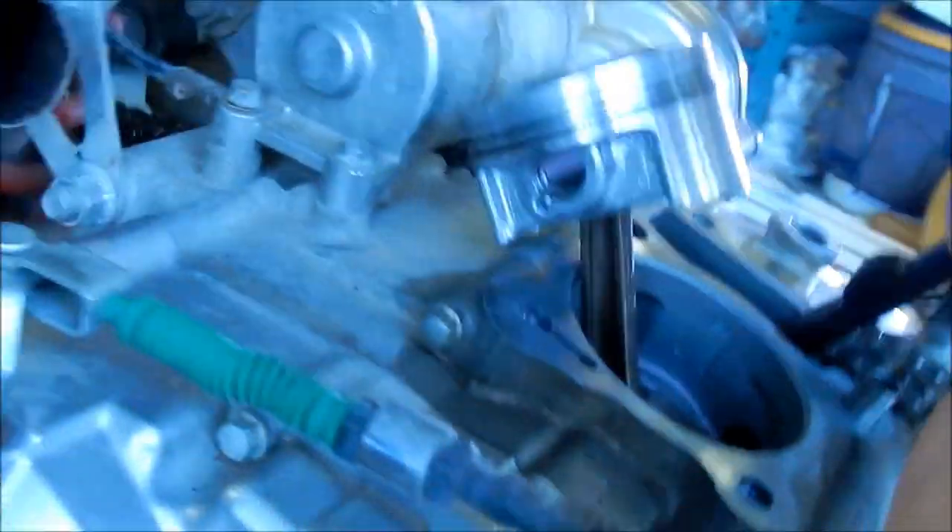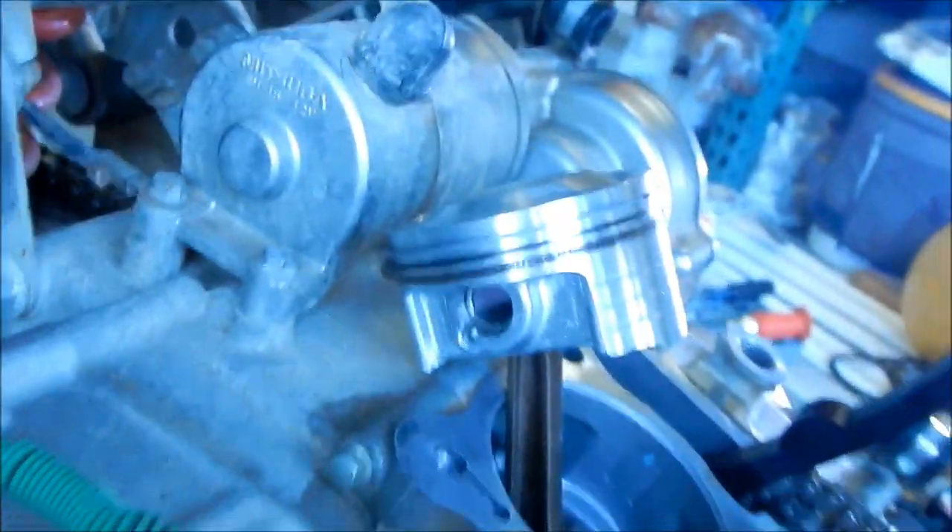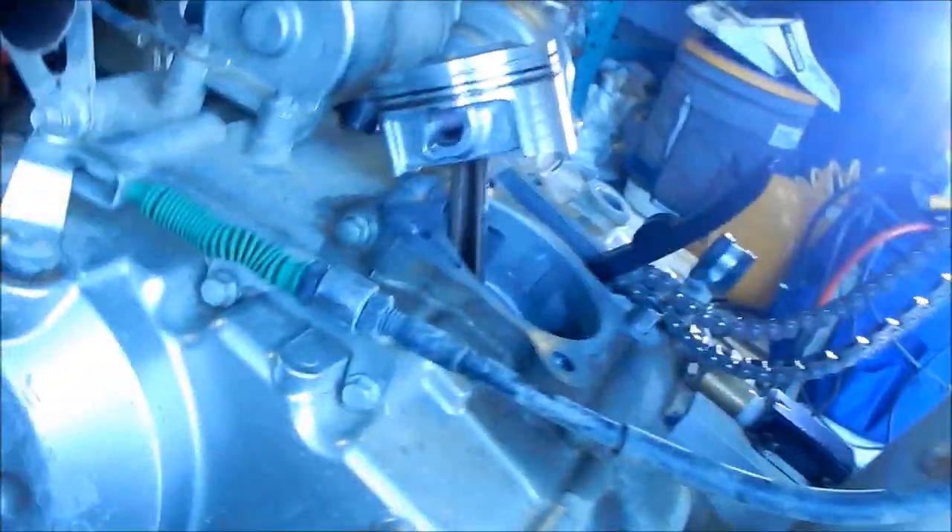Let's take a look at that one real quick — it looks good and this one is at 2. There it is. So we should be good. The piston is ready to receive the cylinder now.